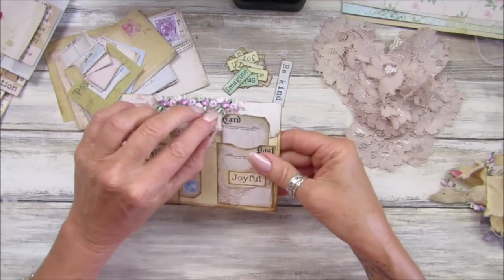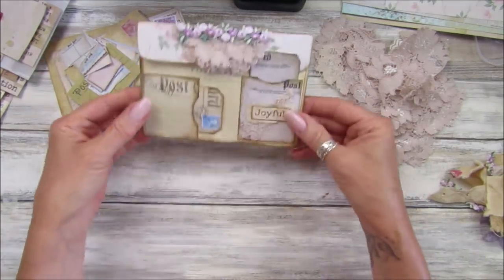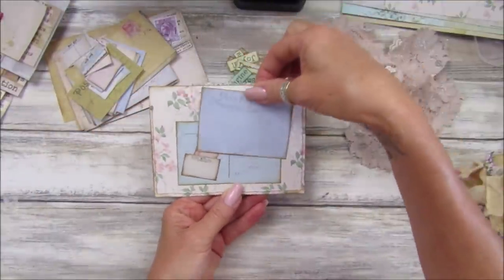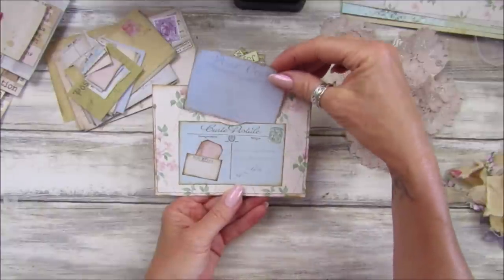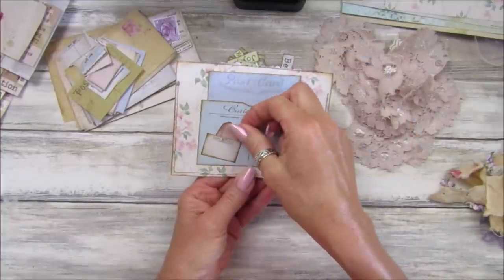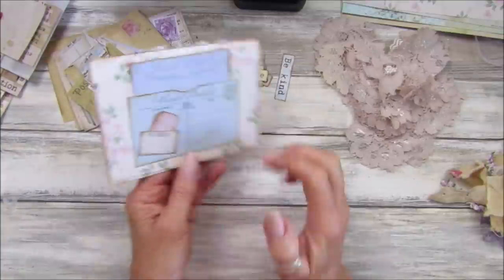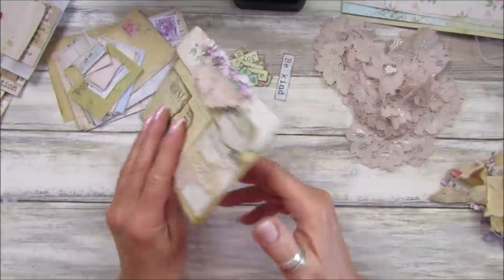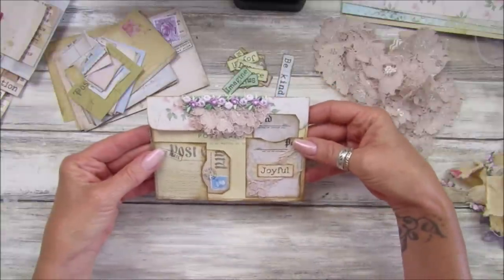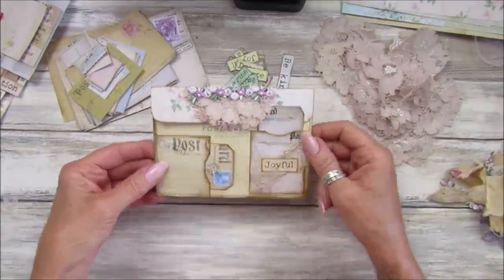That holds down this lovely flap like that. On the back I have another postcard, and inside I've cut one down a little bit just so it fits, and then I've got a little postcard where I've just cut the corners off to make a little tag. I've used some of my lovely papers and I think that's really lovely and really simple to do — lots of little pockets and lots of journaling space.